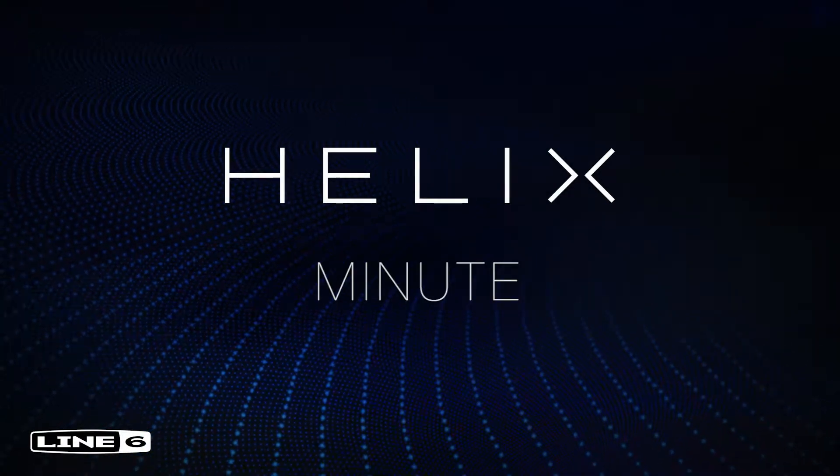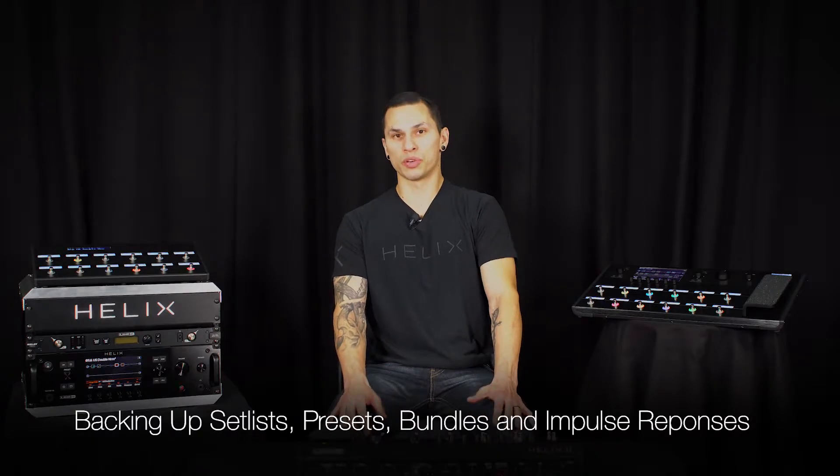Hey guys, and welcome to another Helix Minute video. In this one, we'll show you how to back up your set lists, presets, bundles, and impulse responses for your Helix family device.